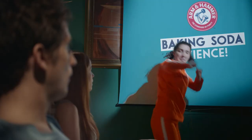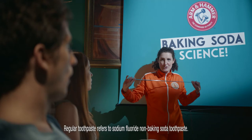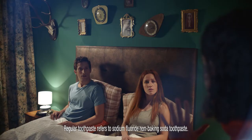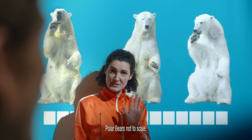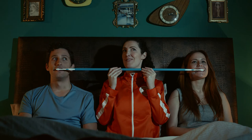Baking soda. Science. Baking soda gets rid of five times more plaque than a regular toothpaste — that's right, five times more — helping polish off stains for a smile that's up to three polar bears whiter. Do you hear that? That's the sound of better.